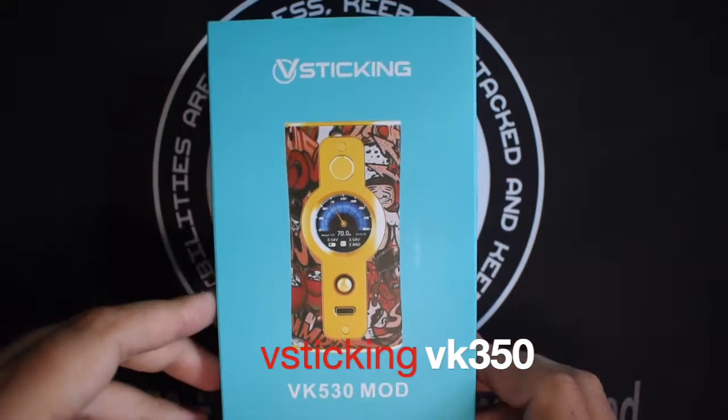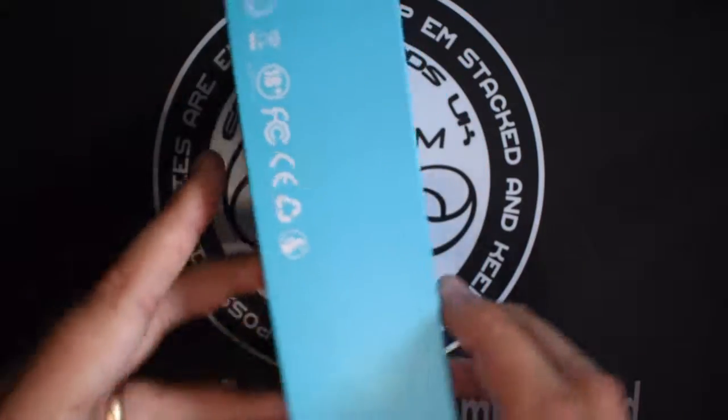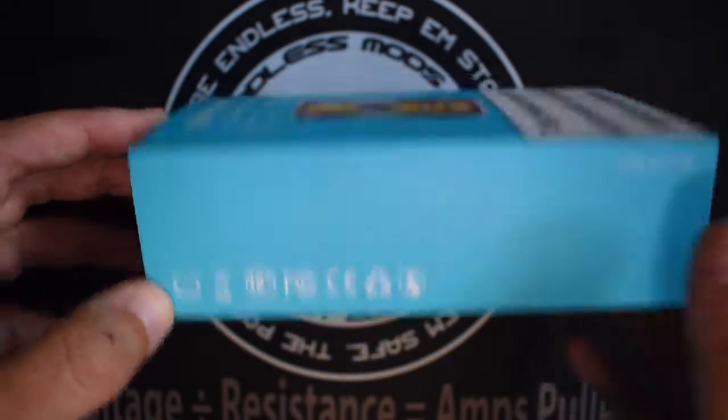I'm back again, and this is the right note also. This time we have a regulated mod, which is the VooPoo VK-30, which you can see from the pack-in.